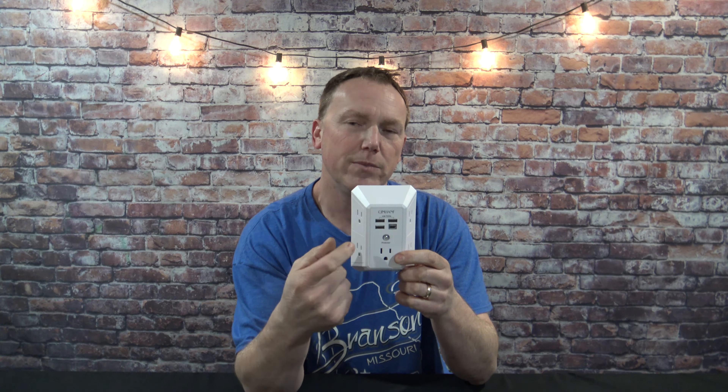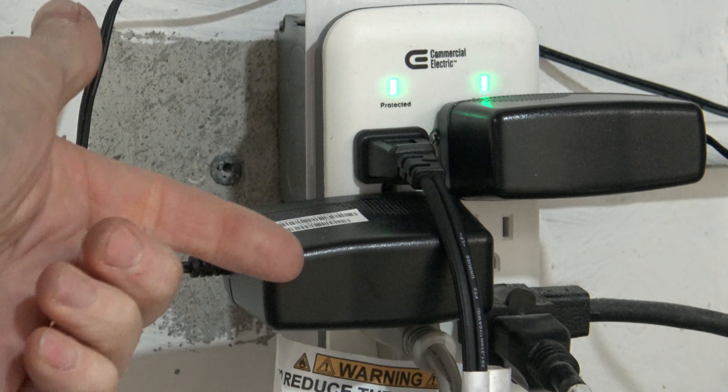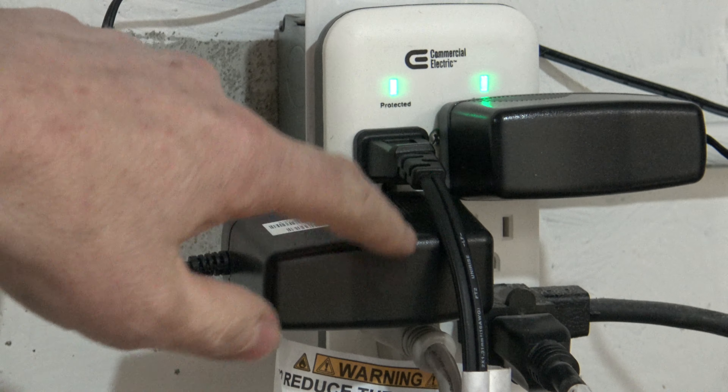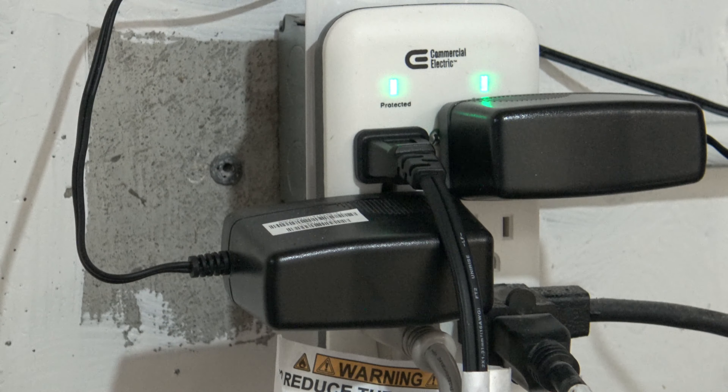This is an example of a standard outlet extender that you'd buy at like Lowe's or Home Depot. It has six outlets, but as you can see, you can't use all of them because you have different plug styles preventing the use of some of the other plugs. We're going to go ahead and get this one pulled off and get the new one installed and show you the difference.